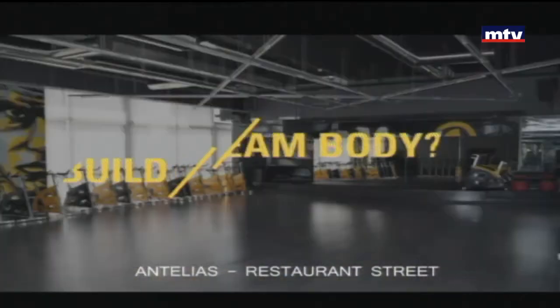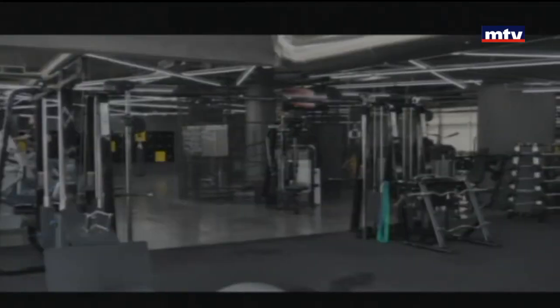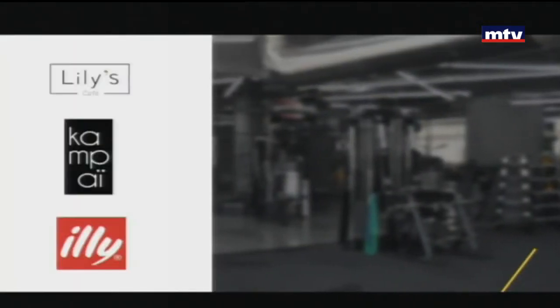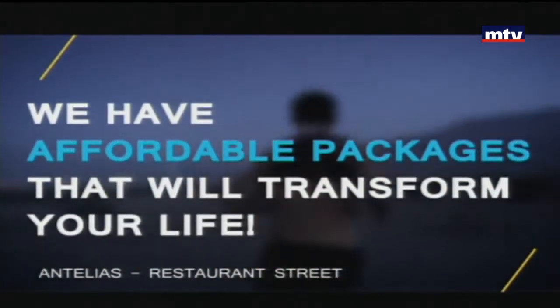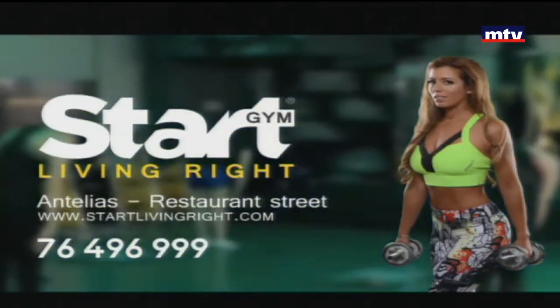Are you looking to build your dream body? Struggling to reach your goals? At Start Living Right Gym, we guarantee results. Personal training, tailored diet plans, fun and exciting classes, a bar with healthy food from Lily's downtown, Kenpai and Ely coffee, an outdoor pool, laundry services by Pure Laundry, plus more. We have affordable packages that will transform your life. Start Living Right today and call us now for your free trial.